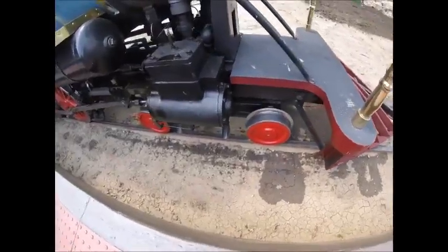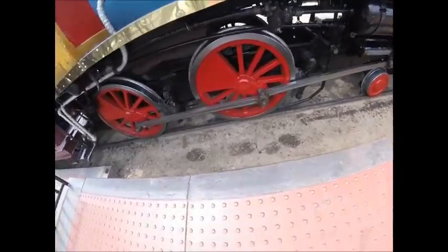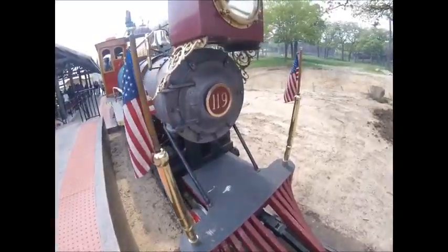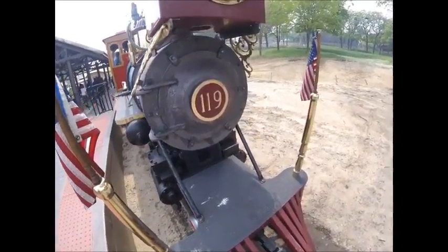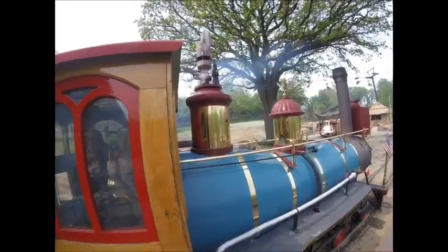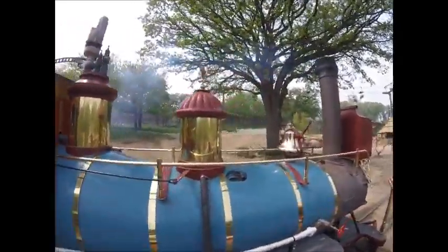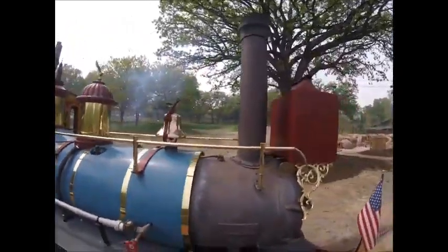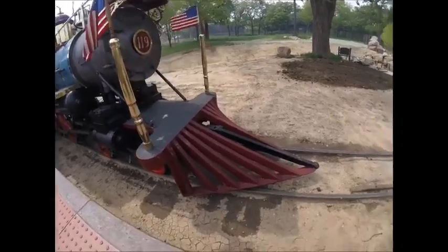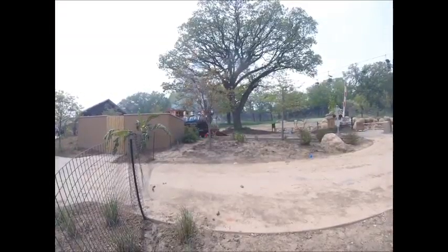There is a standard gauge replica of the 119 up in Promontory, Utah, where the two locomotives met in Promontory in April 1869. This locomotive was built by Crown Metal Products in 1869 in Wino, Pennsylvania.